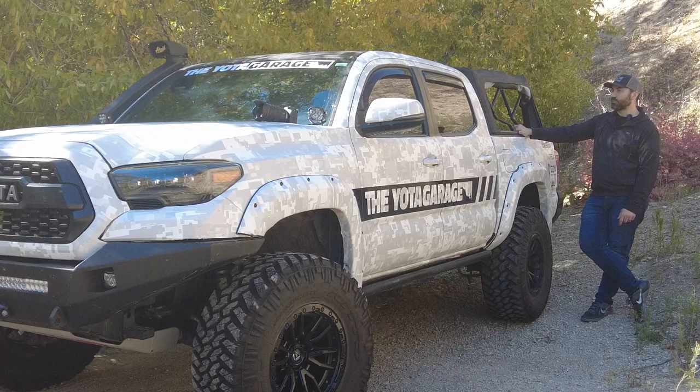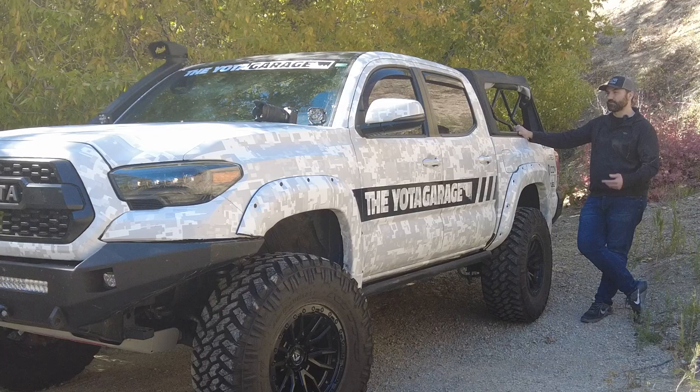To be quite honest I haven't really been taking this truck out much. Having two babies now, it's actually impossible for all four of us to go in the Tacoma, so we take the Tundra everywhere.